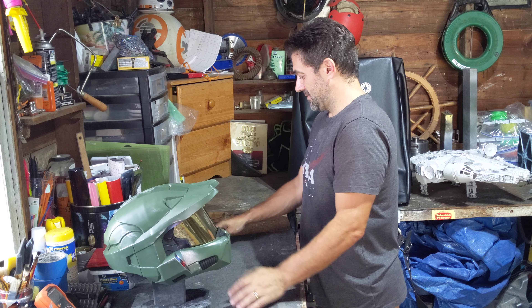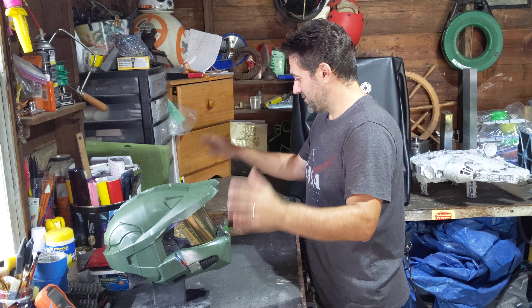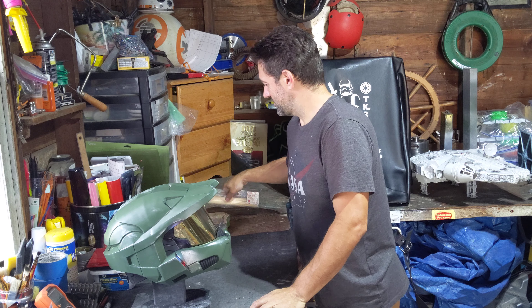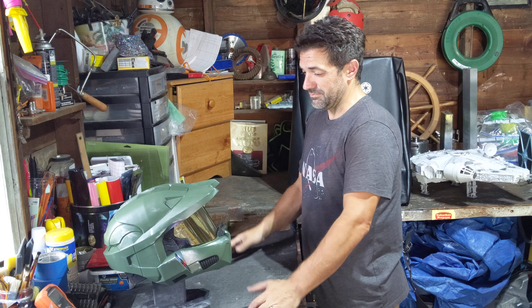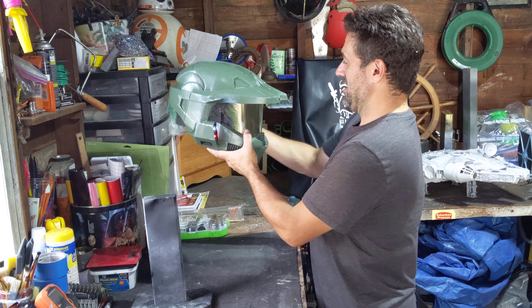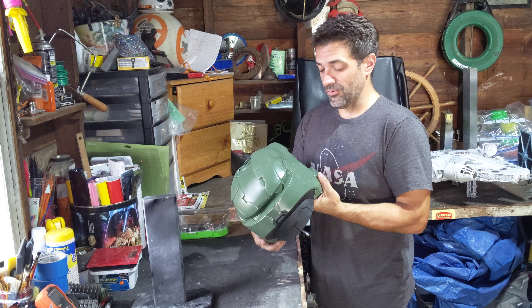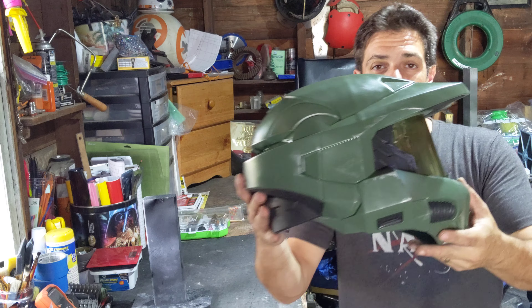Alright guys, welcome back to my workshop. This is the Master Chief build, the final one. As you can see, she's right here. I love the way it came out, I really do.